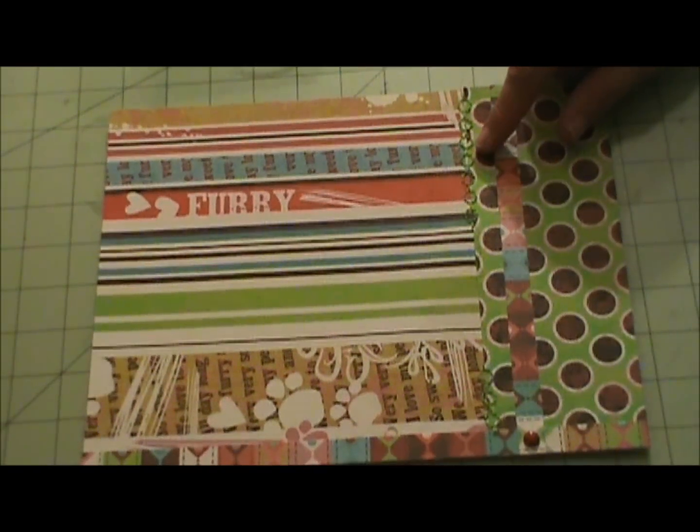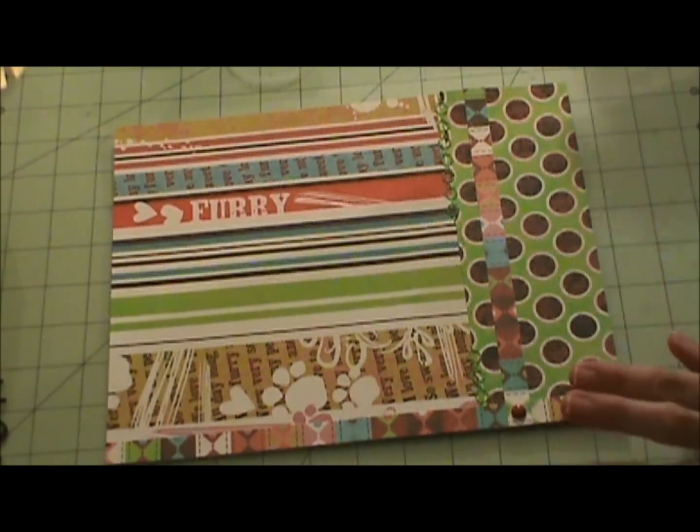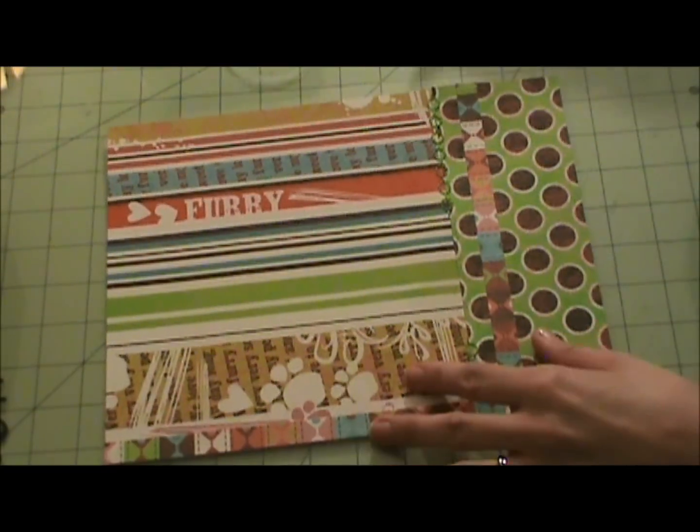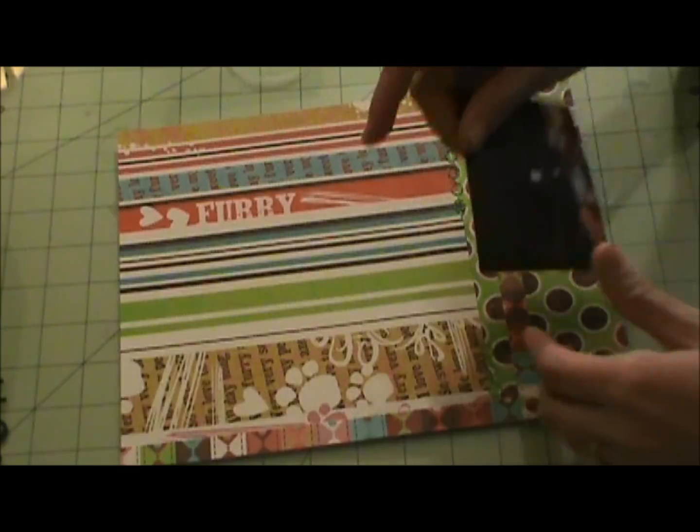It was one of those things - I just had to have the Sew Easy so I could sew on my pages, and then I never sewed on my pages. So I made sure to use it on this layout, to sew where the papers meet.